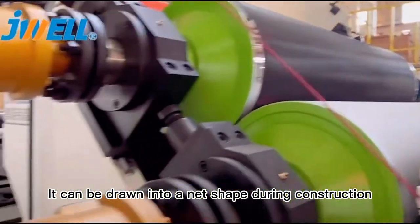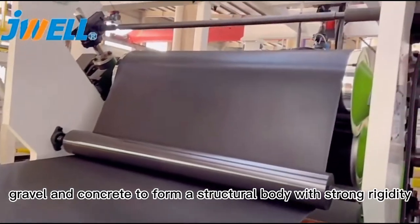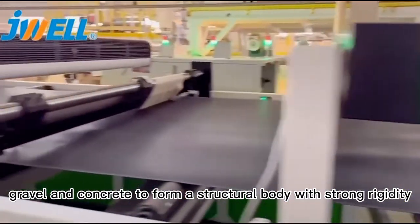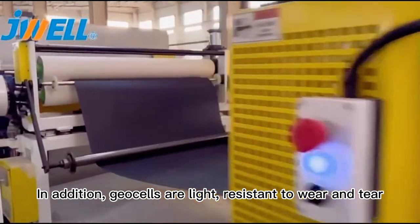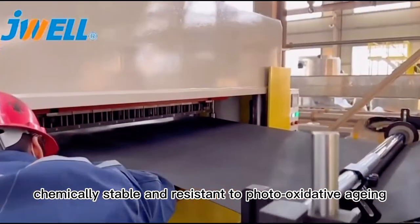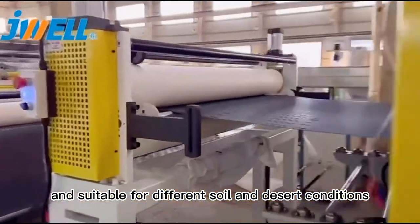shaped during construction and filled with loose materials such as soil, gravel and concrete to form a structural body with strong rigidity. In addition, G-cells are light, resistant to wear and tear, chemically stable and resistant to photo-oxidative agents, and suitable for different soil and desert conditions.